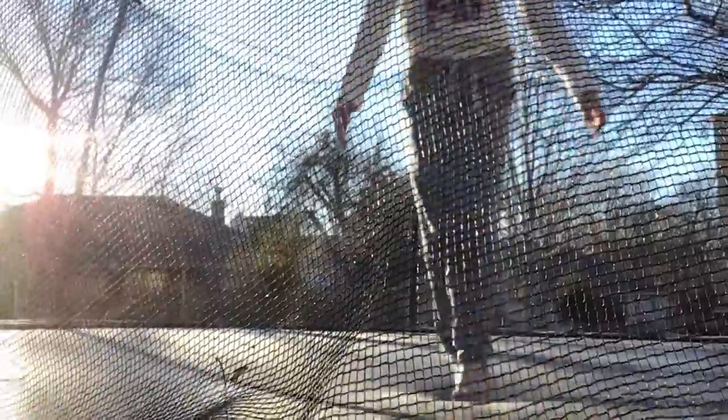A front handstand is a front walkover, just keeping your feet together.